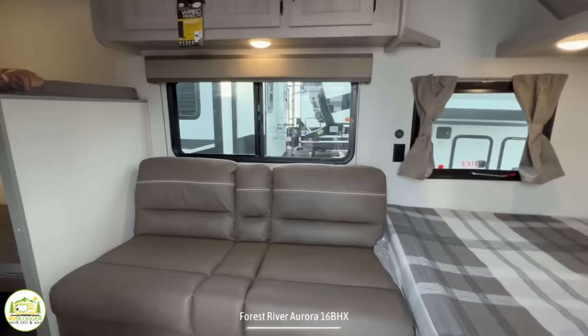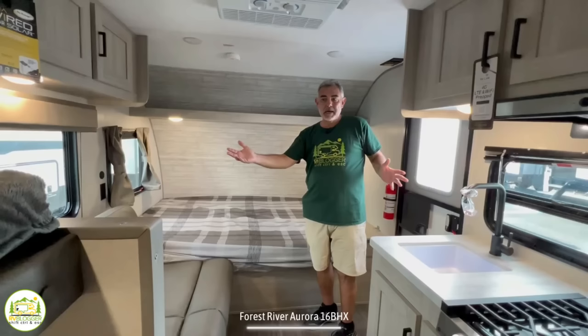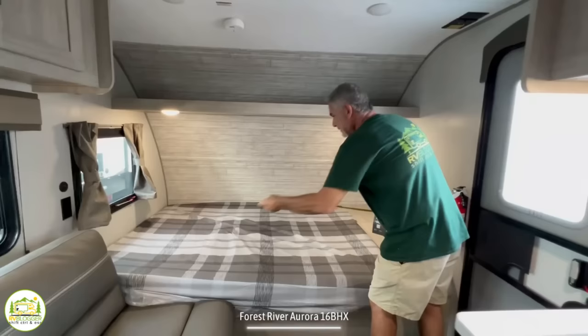When you first walk into this travel trailer, on the right-hand side is where the big owner's bed is located. Then we wrap around through the living area, kitchen area, and in the back of this trailer is where the bunk beds are, and the bathroom is right behind me. Our first impression was that this is a great family camper and a great starter camper too — it's smaller so it's easy to tow, there are no slides, and you can sleep up to five people.